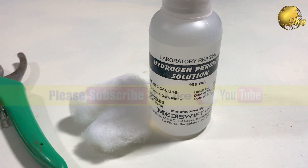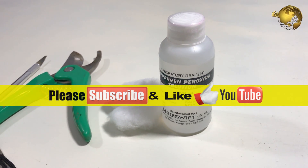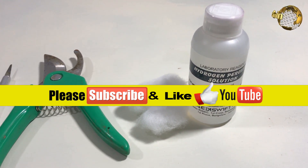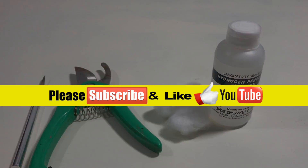So there we have it folks — that was our episode on the top 5 benefits of hydrogen peroxide in the garden. If you liked the video, please give a thumbs up and use the share button to share it with your friends. If you are new to the channel, consider subscribing to get notifications on the latest uploads. Happy Gardening!